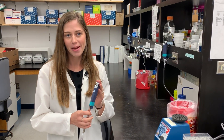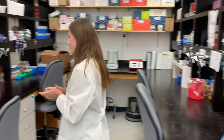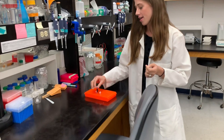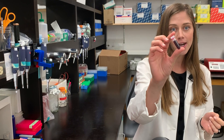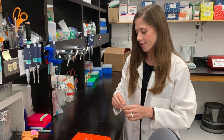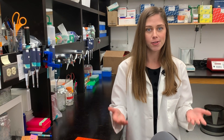Every scientist has a set of pipettes that we use to measure out really minuscule amounts of fluid that we can then put into our mini reaction centers like these Eppendorf tubes. Since we work on such a small scale in biology, that's all that's really needed for us to mix our reactions or do our experiments.